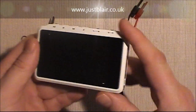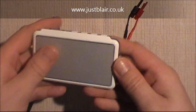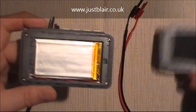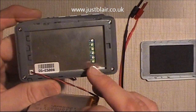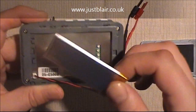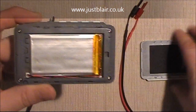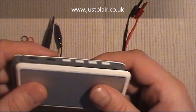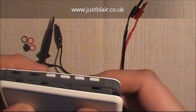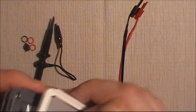The USB port also serves to charge the device, which has a LiPo battery behind the battery cover at the back. You'll also find a series of trim pots — I'm only guessing, but I suspect they're used for calibrating the device in some manner. Because this is an engineering sample we don't have much documentation yet, but I'm sure by the time the product is finalised there'll be a lot more information available.